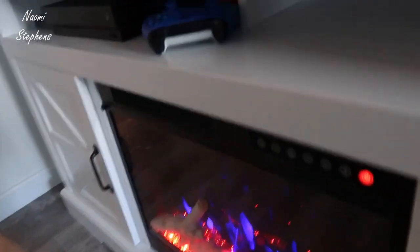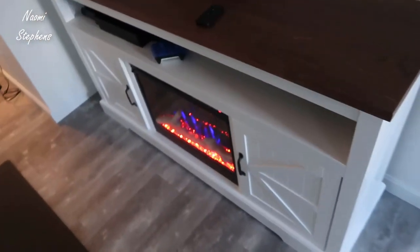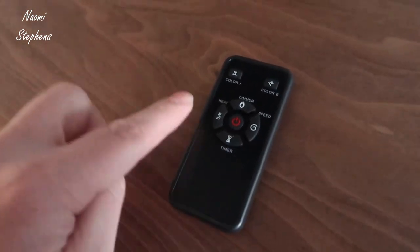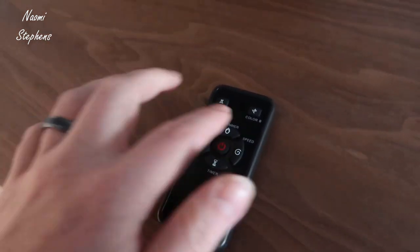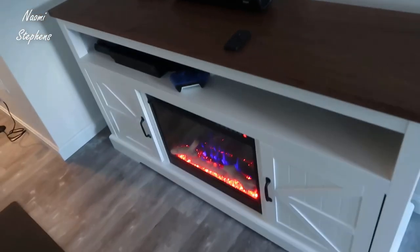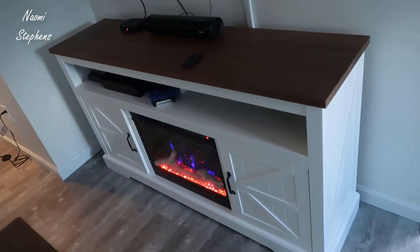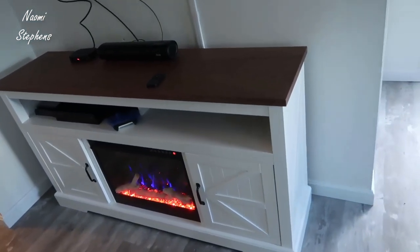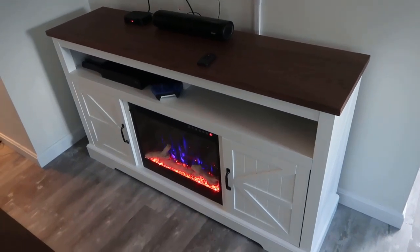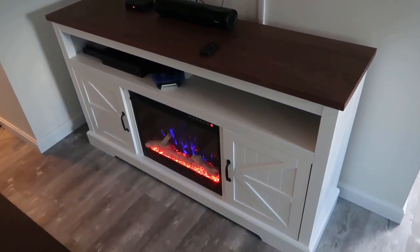The fireplace also comes with a remote with all the same functionality — timer, heat, dimmer, speed, power, and both color controls for your flame effects. Overall, I'm very very happy with both the fireplace and the TV stand. I think this is really quite nice if you're looking for a set like this — I couldn't recommend it more. Thanks for watching and I hope you found it helpful.